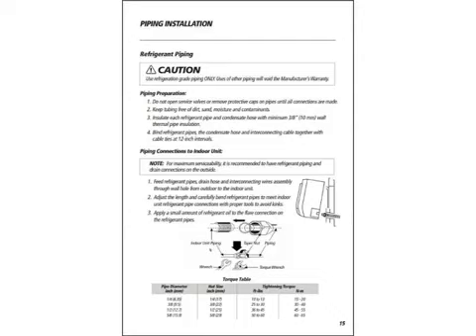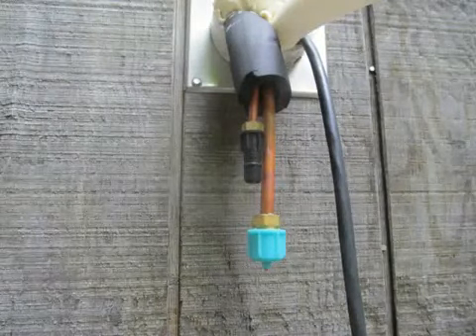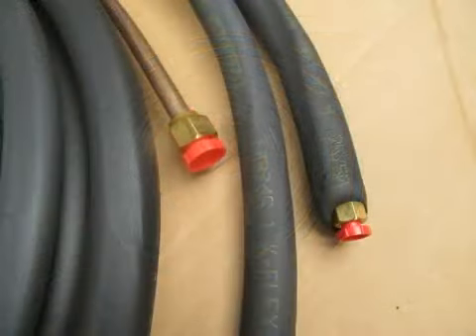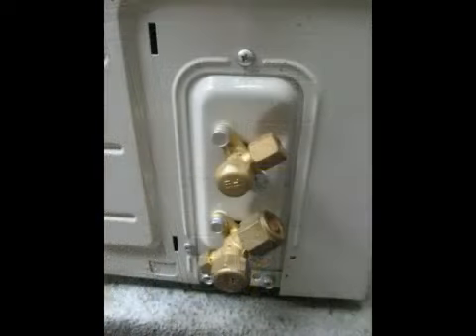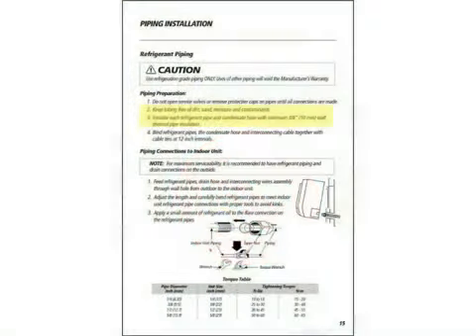Let's move on to page number 15 of the installation manual — and this should be a given. Use refrigerant grade piping only for your line sets. Do not remove the protective caps on the refrigerant lines coming from the indoor unit. Do not remove the protective caps on the line set. And do not open the service valves of the outdoor unit. We are not ready for that yet.